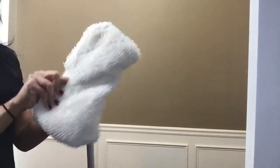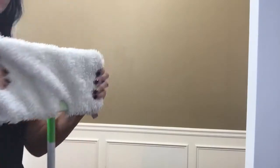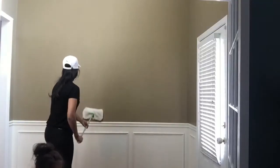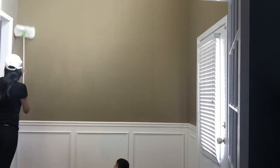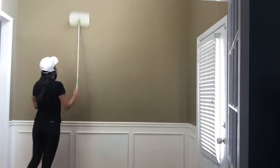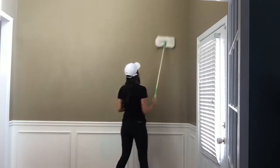For this next cleaning hack I will be using my Swiffer. I will also be using my Steam Shark replacement pad and covering it onto my Swiffer. Then I will be able to dust and take off any cobwebs that have collected on my wall, especially in the high areas where it's normally really hard to reach.